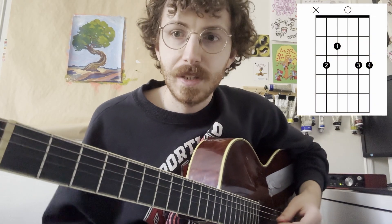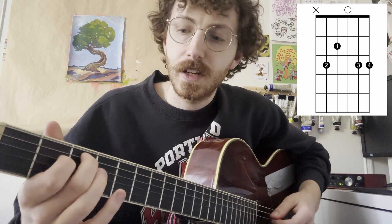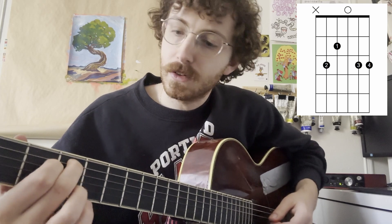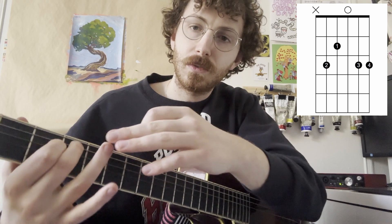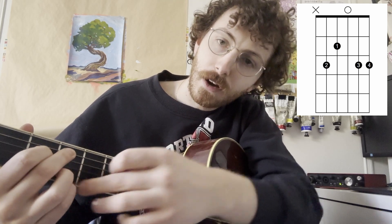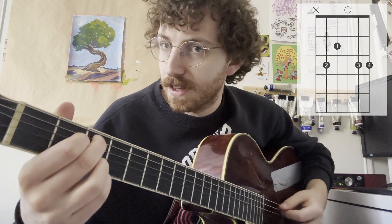Our first chord shape is going to be a C-add-9. This is going to have your second finger on the third fret of the fifth string, your first finger on the second fret of the fourth string. You're going to put fingers three and four on fret three of the second string and fret three of the first string. You're going to strum from the fifth string down.